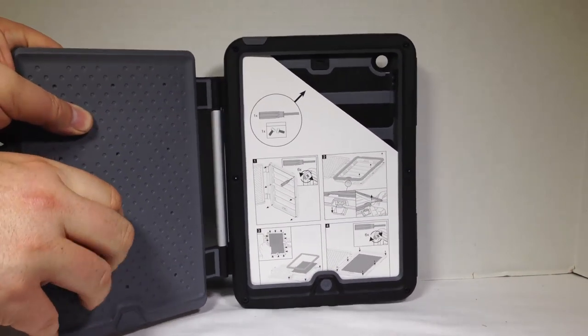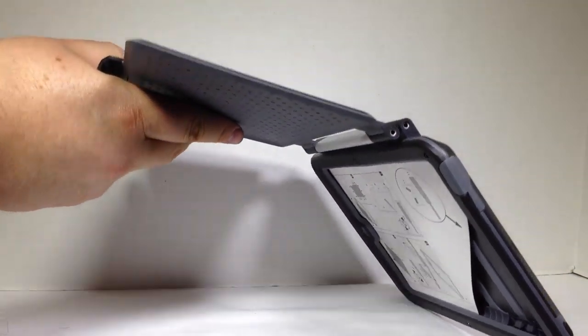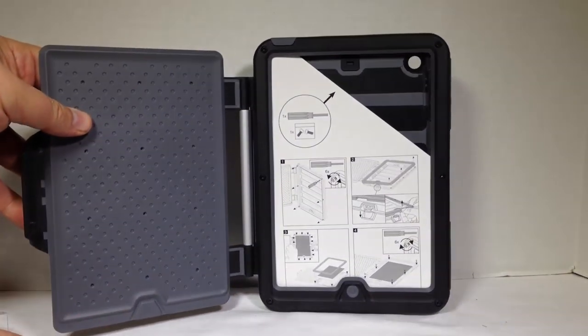It's got a cushion here — still hard rubber. You can see how thick this baby is. This thing is built to take some punishment: drops and beating.